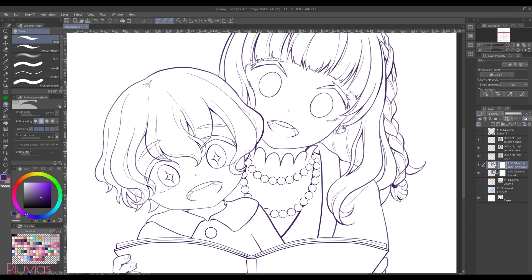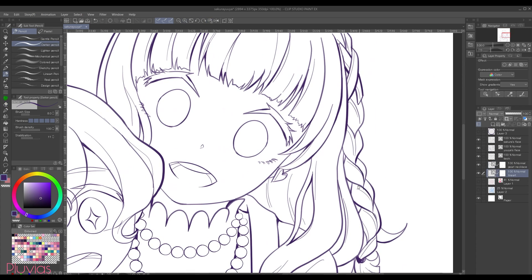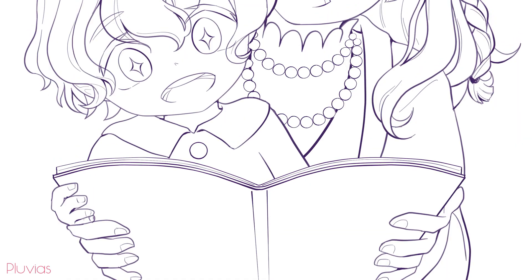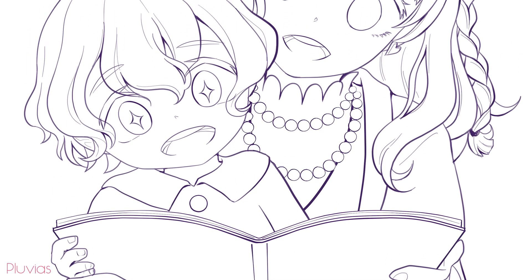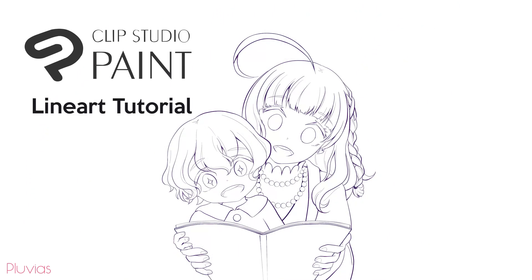So the line art is complete now, and we have finally reached the end of this tutorial video. I truly hope you found this helpful. And if you did, don't forget to share it with other people who could benefit from it. It will help me a lot, so that I can make more videos like this. Thanks for watching!